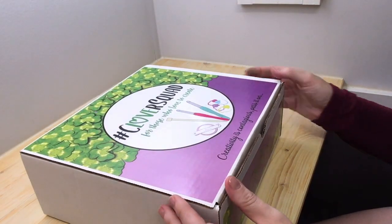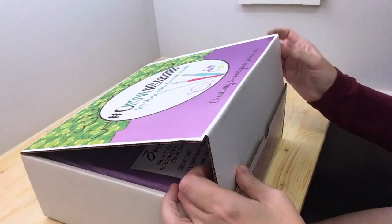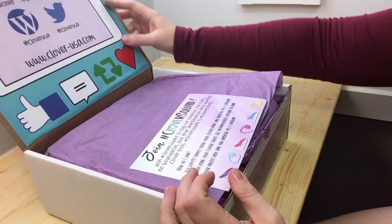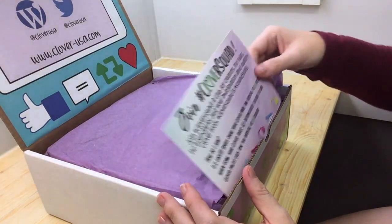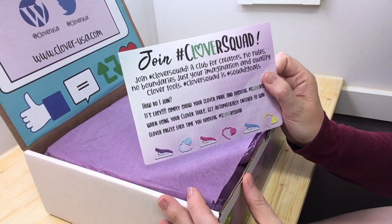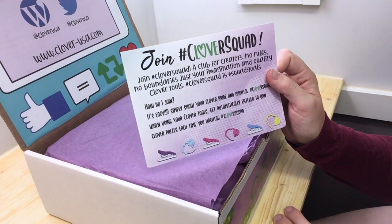So let's see what's inside. Very nice graphics inside here — how to join the Clover Squad instructions. It's a club for creators. Show your Clover pride and hashtag Clover Squad when using your Clover tools.